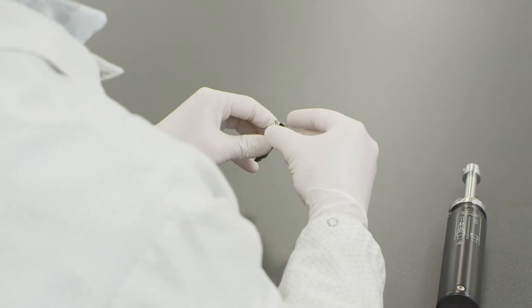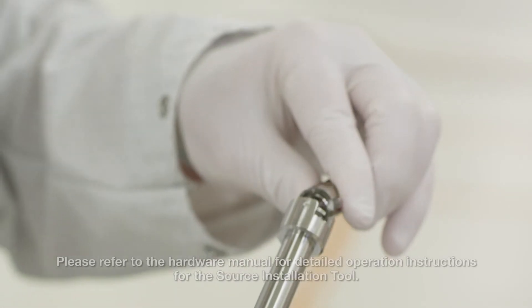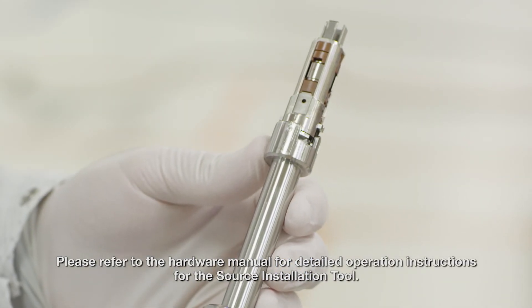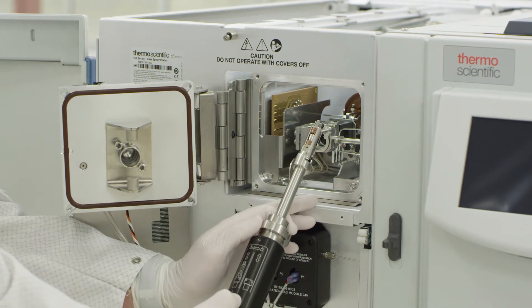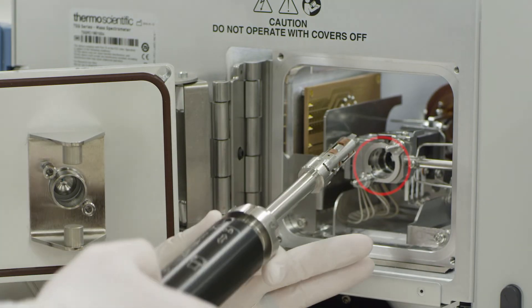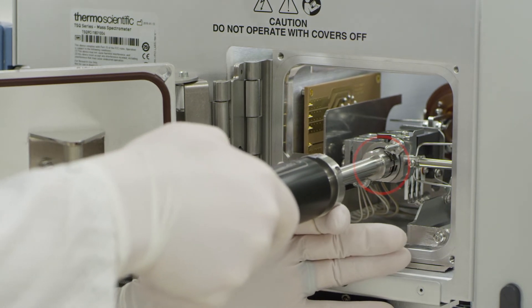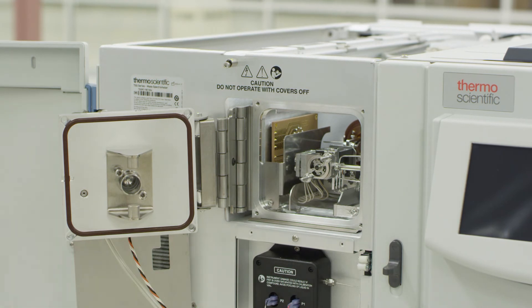Put the AEI source onto the source installation tool as you normally would, by pushing down and turning counter-clockwise. Very carefully insert the AEI source. There should not be a great deal of resistance. If there is resistance, stop and remove the source and check for obstruction. Turn the installation tool clockwise to seat the source cartridge and release it from the installation tool.